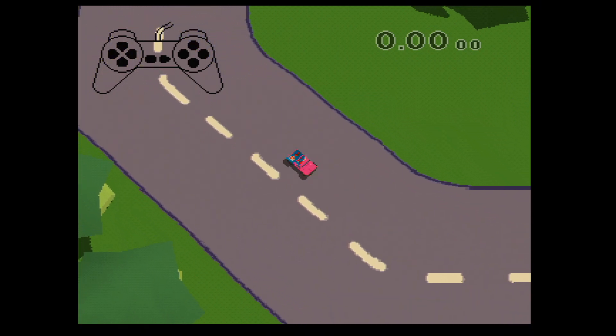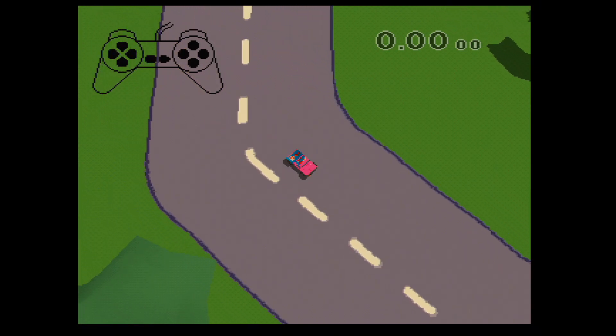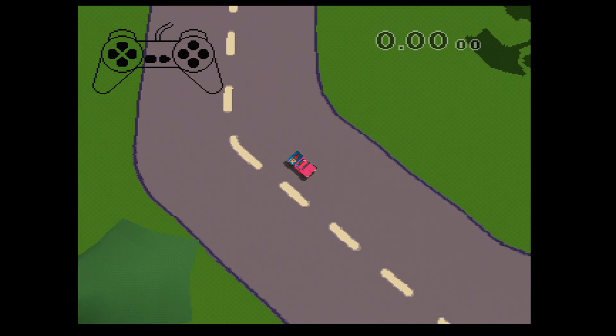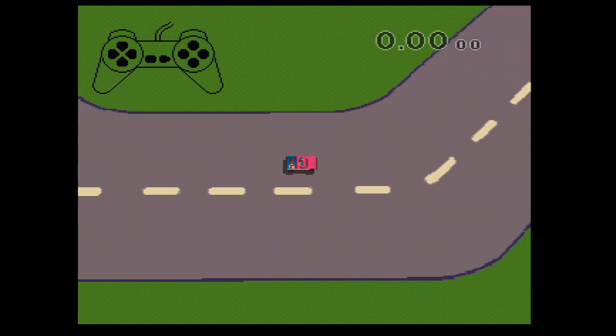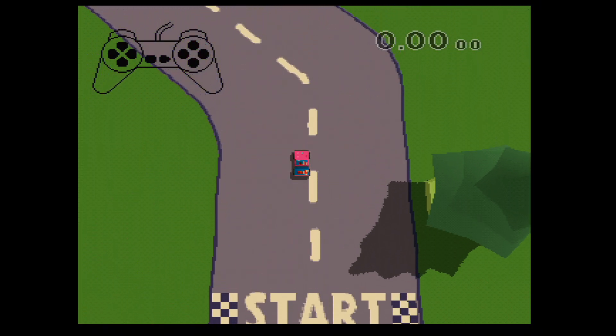Wow! Wir fahren rückwärts. Diese Autos können kleine Sprünge machen, wenn du auf den dreieckigen Knopf drückst. Wow! Bevor wir zur nächsten Lektion kommen, fahr doch ein bisschen herum zum Üben und drück dann auf Start, wenn du weitermachen willst.